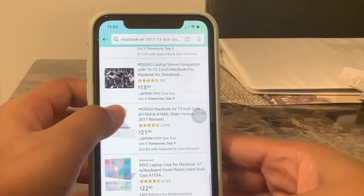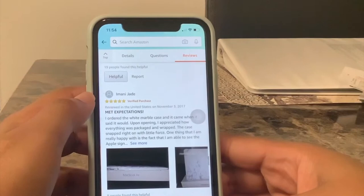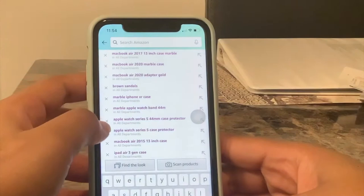For me, I wanted to change the case of my MacBook Air because I had the same mint green case for like two years and I just needed something fresh, something vibrant, something different. I found this marble case, and as you can see I'm looking at reviews — because reviews are important before you make a purchase — and they had really good reviews, so I went ahead and bought it.